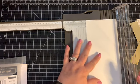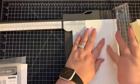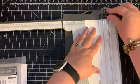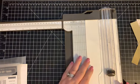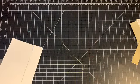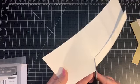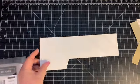Put it back in the paper trimmer with your largest rectangles on the left-hand side and the score line right in the middle where the cutting blade is. Cut it down all the way to seven inches. Then take your paper snips and just wedge this out just a tiny bit — this small piece we're going to get rid of.